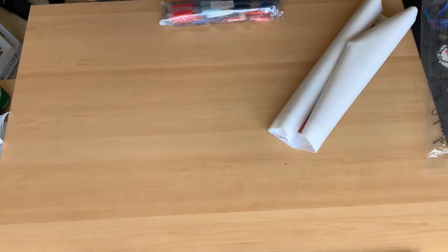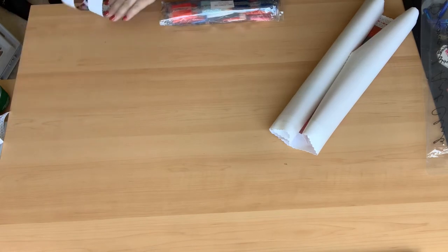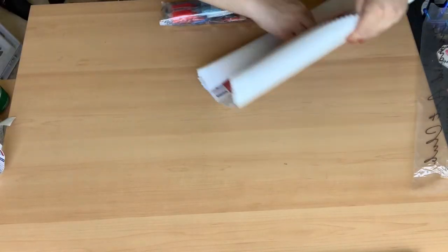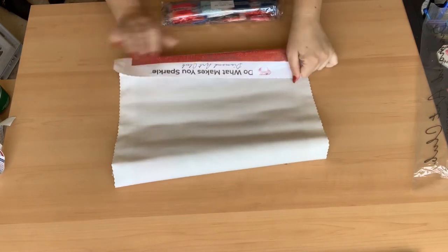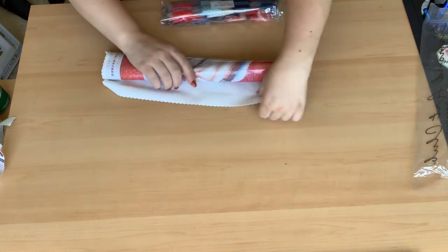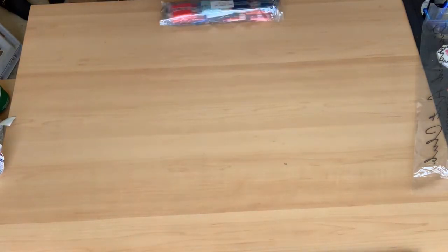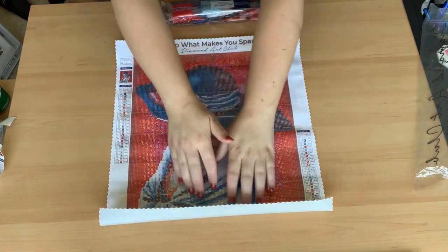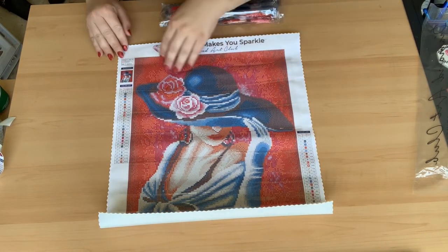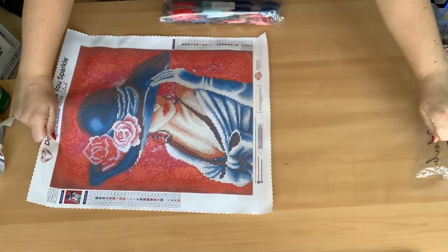We'll open it up and take a look. It does have the instructions as always, and it has the key, which is really nice — I like to tape it down to my desk, or you can use a sticker maker or laminate it. This one does have AB diamonds, which I love. I also made a video with a tip on working with AB diamonds if they're pulling out your wax — it's under six minutes, a quick tip to keep you from going crazy.